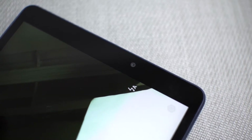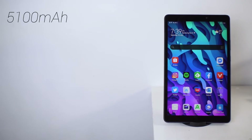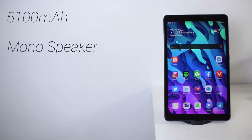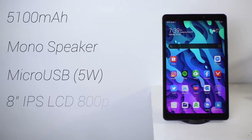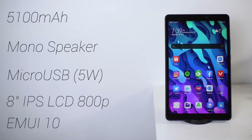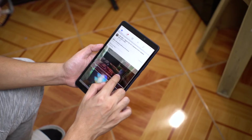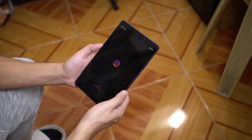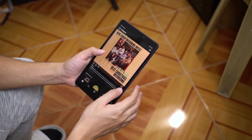The T8 features a decently sized 5100 mAh battery, a single firing speaker, micro USB port, and an 8-inch IPS LCD display. This EMUI 10 version based on Android lacks Google apps and services. Sure, you can call the specs garbage, but for a tablet it's surprisingly good — I can still use my social media and some productivity apps without any hassle.